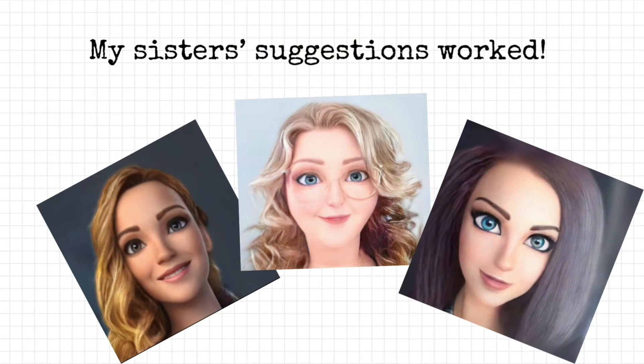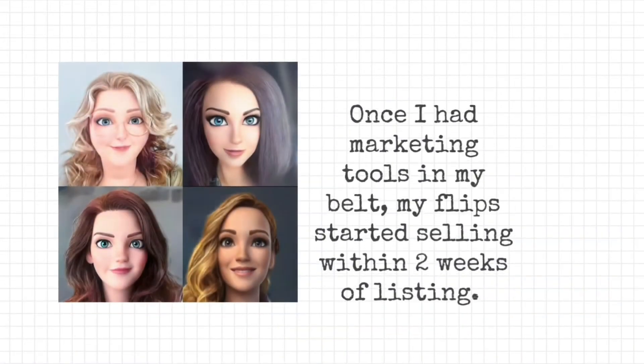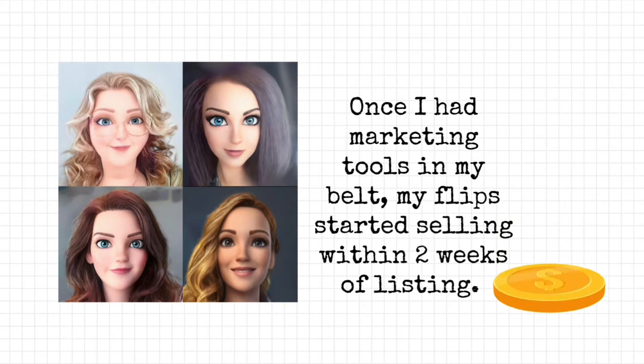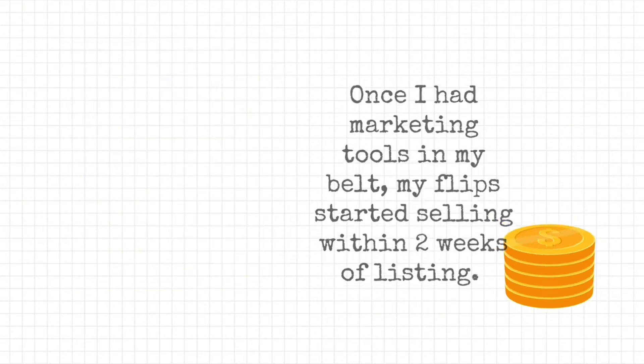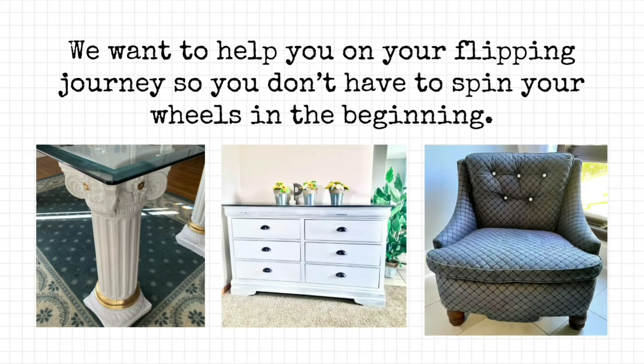The bottom line is, my sisters' suggestions worked. Oh, I can't believe how happy I was that it finally started to come together. Then I had confidence. Once I had marketing tools in my belt, my flips started selling within two weeks of listing. Now realize, we've been doing this for almost a year now. We really wanted to be able to show you and teach you what it took us a long time to learn, so you don't have to go through the same things we went through in order to start making a profit.